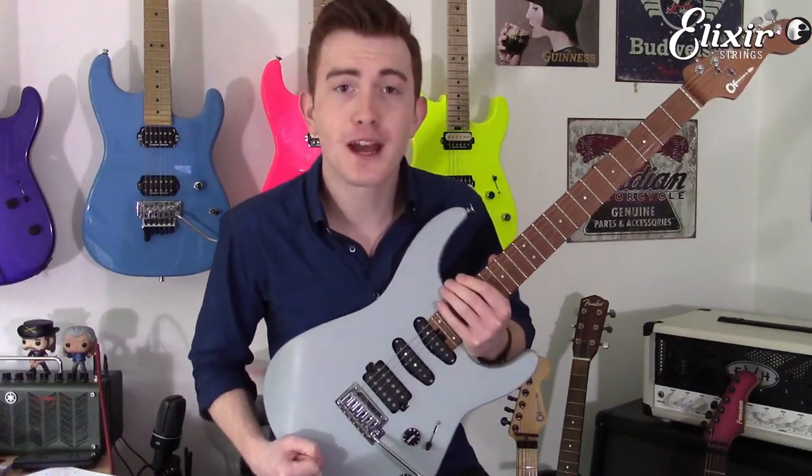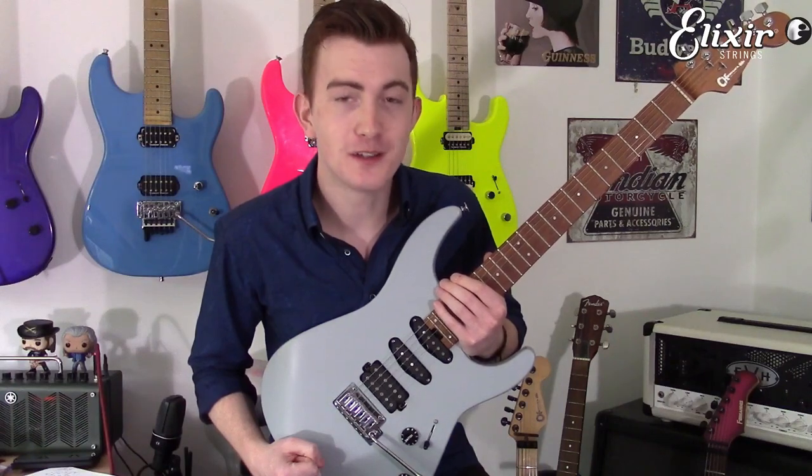If you want to see some more, please check out the Cameron Cooper YouTube channel. I'll see you very soon. Bye-bye.